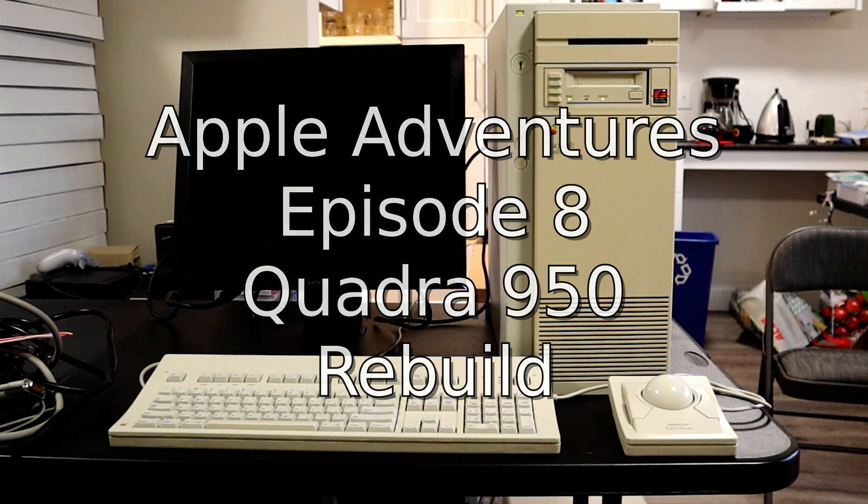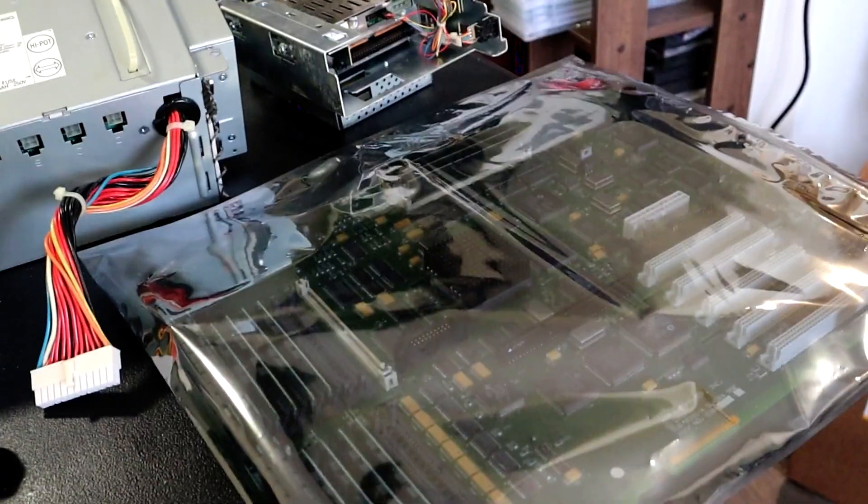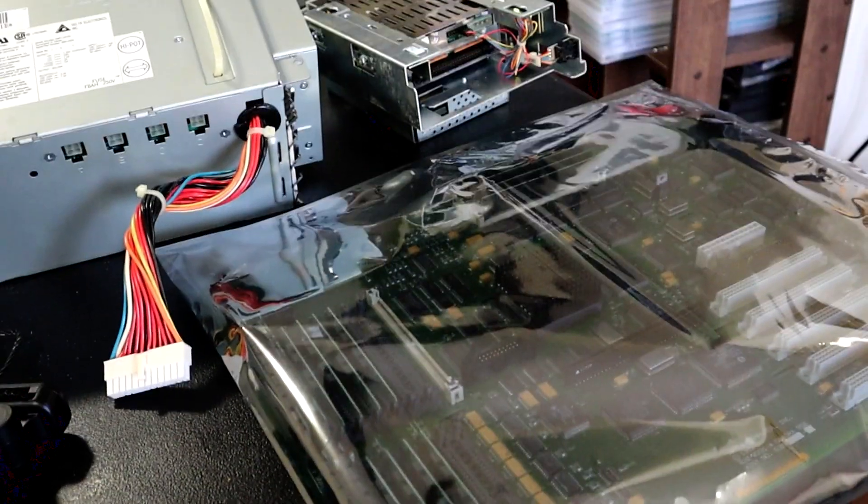Today in the lab we're working on the Quadra 950 again. Last time we got it all disassembled, and this time we're going to put it all back together.